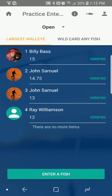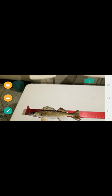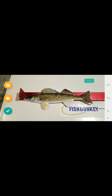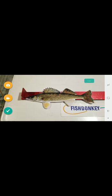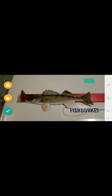I'm going to hit 'Enter a Fish' and take photos of my fish. The app immediately opens up the camera. We're taking this photo through the app. We would like you to take a photo of yourself holding the fish — get a couple nice photos of you holding the fish in good light that shows your face. To do that, hit the little yellow button in the upper left-hand corner that looks like a little camera, and it'll take a photo.